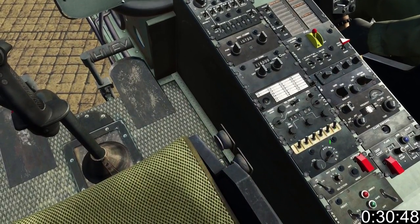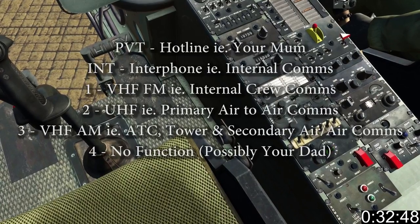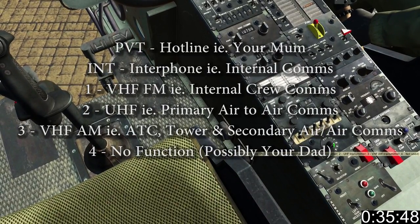Ensure all the switches along the top of the distribution panel are in the up position. The selector switch allows you to select between radios as shown in the on-screen list.